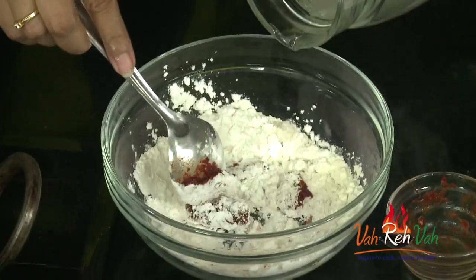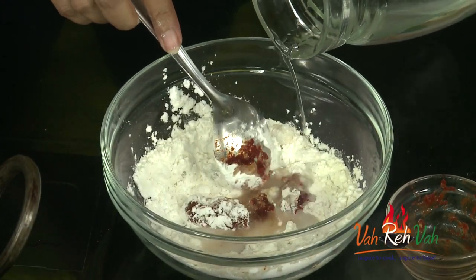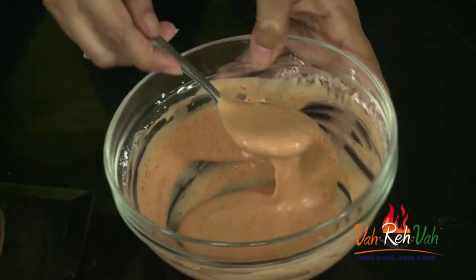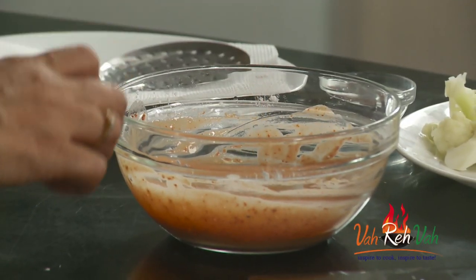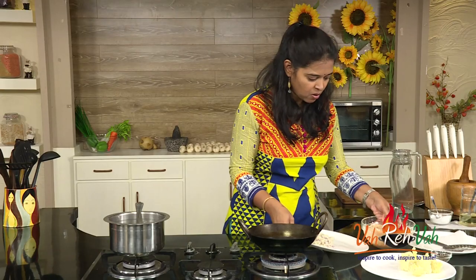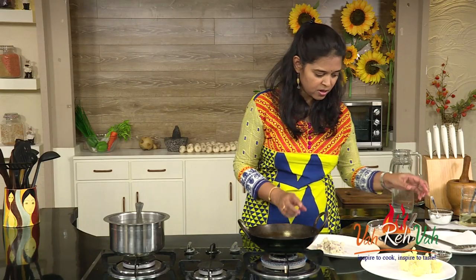We are going to add water and make a thick slurry. Friends, you can see our batter is perfect — nice and thick. It should coat your spoon when you try; it should coat like this. So this is ready.